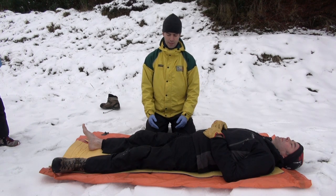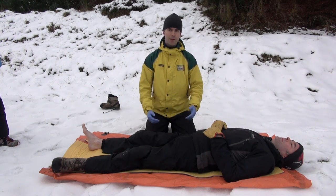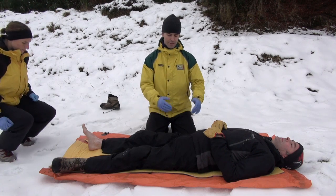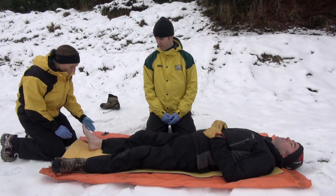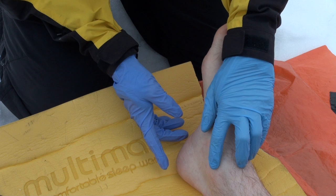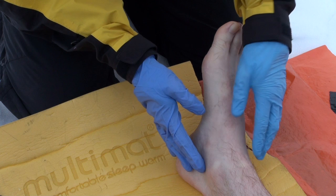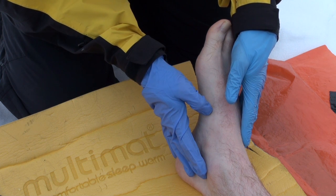To prove that the technique works in reality and that I do reduce circulation, I'm going to get Caroline to come and feel Hamish's foot pulse to confirm that he's got a foot pulse before I start, then I'll do my technique and see if I can stop it. There are two foot pulses - the first is the posterior tibial, which we can find just between the medial ankle joint and the heel. Just run your finger down along that line; it lies just behind and at the bottom of that ankle joint, and Hamish has got a nice pulse there.